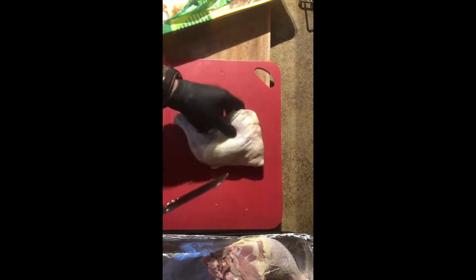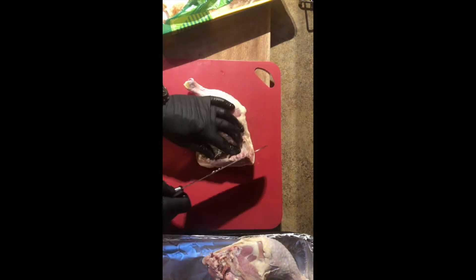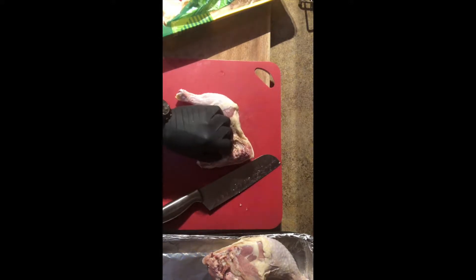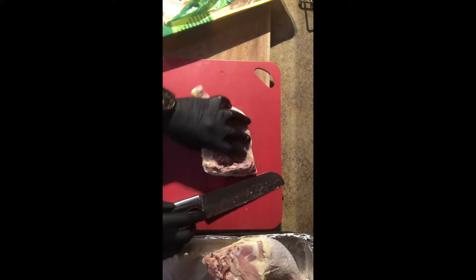A lot of meat takes a lot of trimming. You just want to smooth everything out, make sure it's nice and even. Get off any little dark bits that might come from the organs — they always turn black and they're not very good to eat, so get them out while you've got them there.